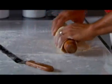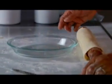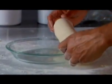Put your rolling pin down, flip the dough up, and gently roll it back so the dough wraps around the rolling pin. Now I'm starting with my second dough, and this is going to be for the top of the pie. Make sure that it covers all the apples and has a little bit of an overhang.